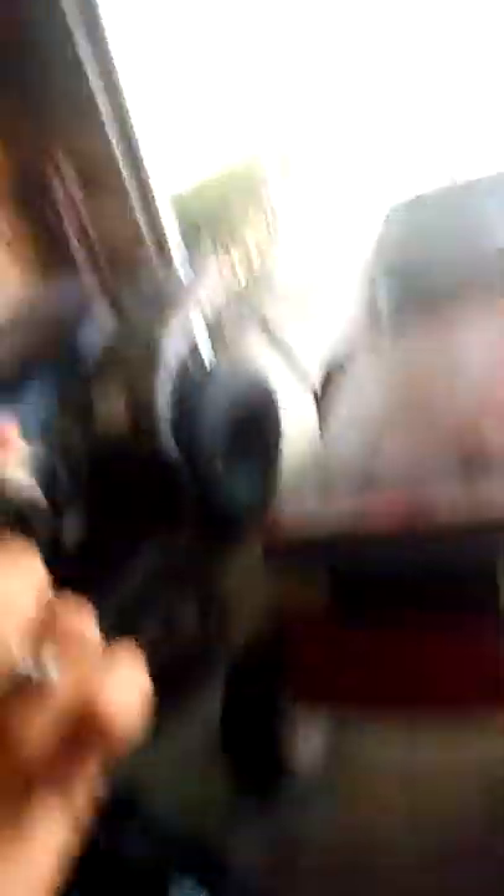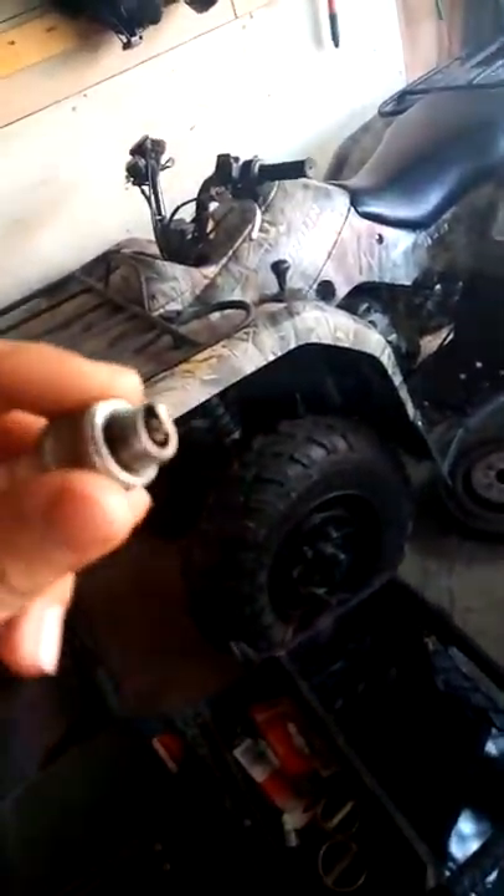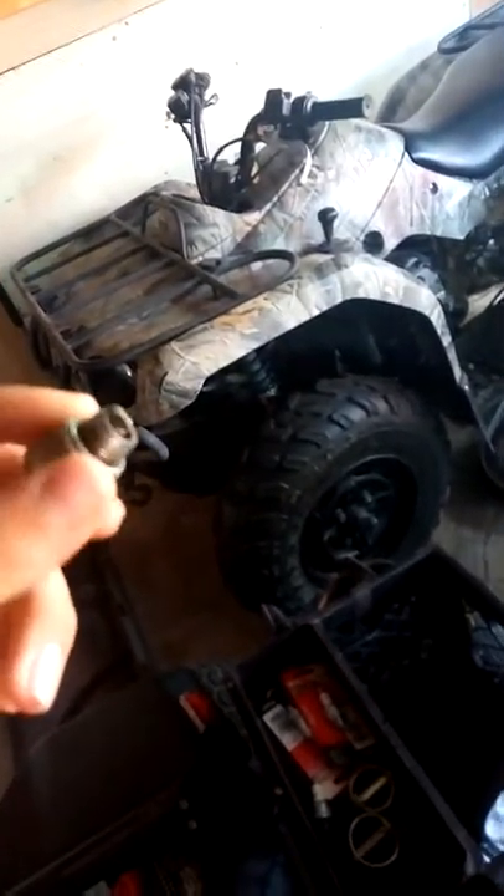I got two new spark plugs for this puppy — J19LM. I'm sure most of your engines take that if you have a riding mower or a push mower. This one came out of that one, still pretty nice, but I just got a new one. I cleaned it up with my wire brush, but it has a little bit of oil on it so it doesn't really like starting. I have to get two because this is a twin cylinder. You can see the difference in colors — that's because it's so dusty from sitting.